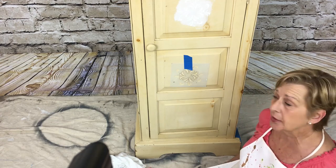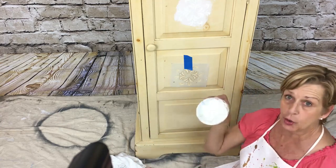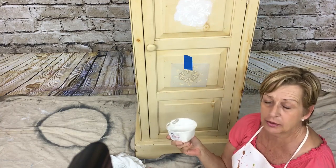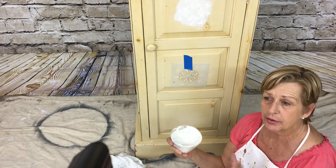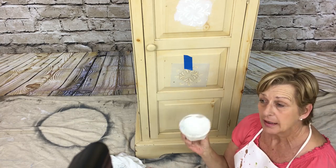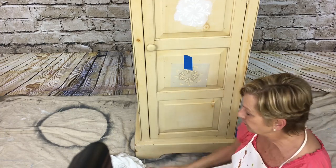Before we put this raised stencil on, let me tell you what I'm going to be using. This is just joint compound — drywall paste — that's all this is. It's so dirt cheap and you don't have to use expensive plasters or products to get your raised stencil look. This stuff is literally $20 for five gallons, or you can buy a little pint size if you want.